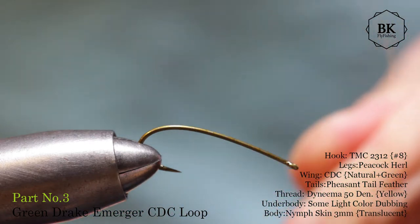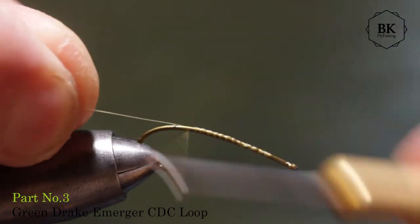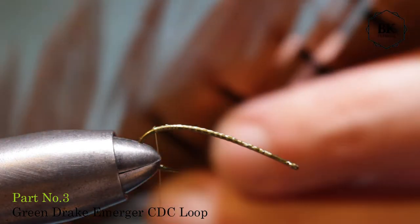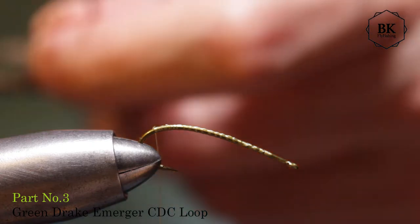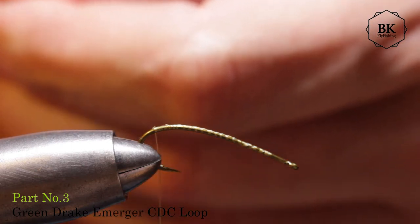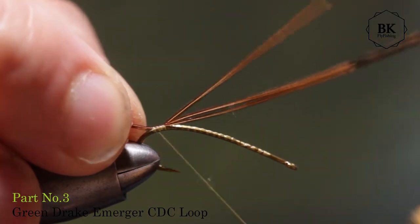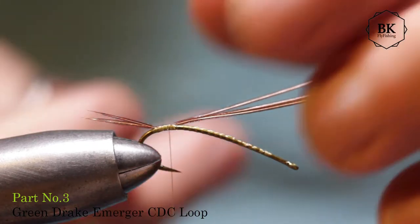Use some yellow color, or white if you don't have yellow, and start covering the hook shank. Go all the way back to somewhere here. For tails, we will tie in 3 fibers of pheasant tail feather — a brown one. They should be about half the length of the abdomen. Cover going with thread underneath to raise them, then cover and trim the rest.